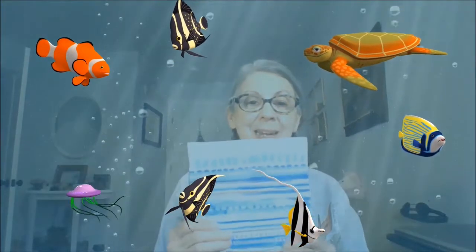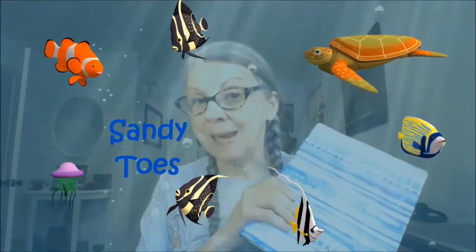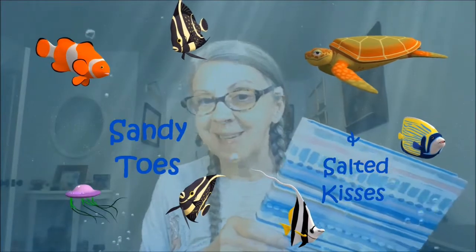Howdy! Possum Patty here and this is my new summer journal, Sandy Toes and Salty Kisses. Come on along!